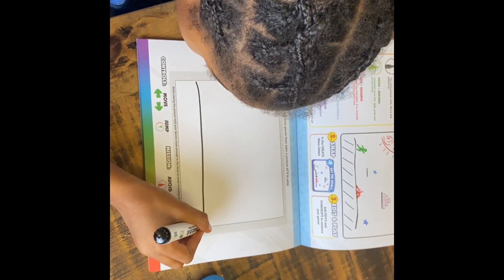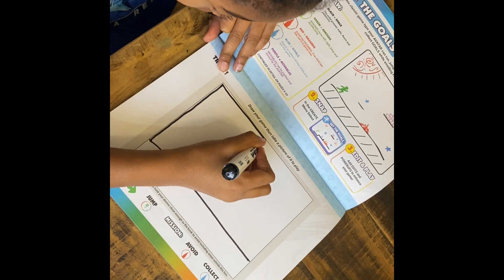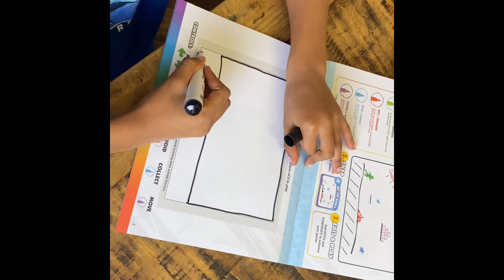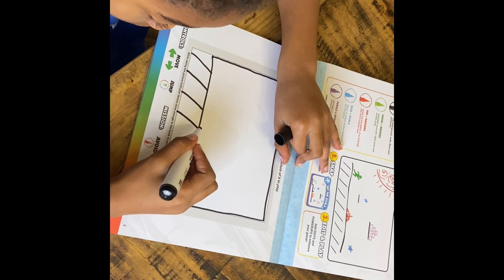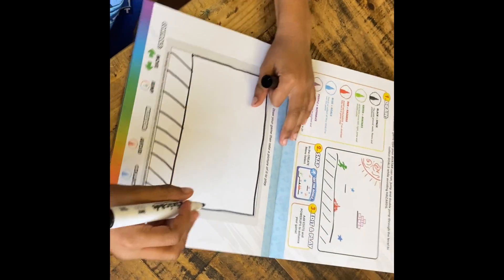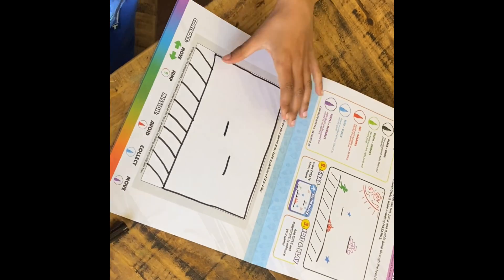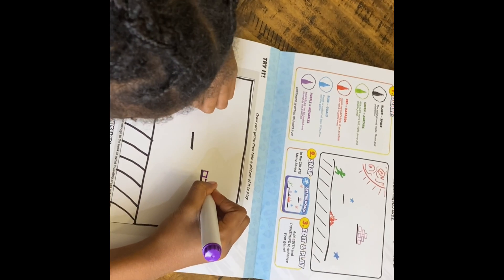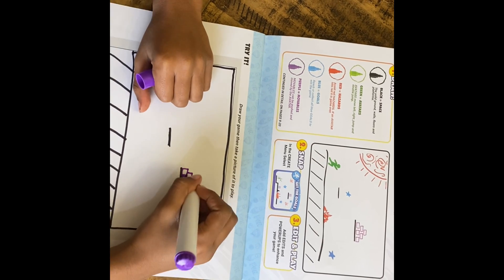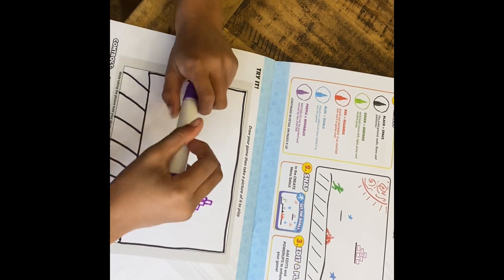Now it is time for the super exciting part. My son is now getting to really use the game. He is using his special markers, which are kind of coding markers because this is a game maker. He is using the black out of the set of five — black is considered the color to use for boundaries and space. Any kind of floors he wants to create, any kind of levels to jump on, that's going to be done in black marker. The next marker he's using is purple, which is to create anything that is movable in his game — anything that he wants to move around while he's playing.